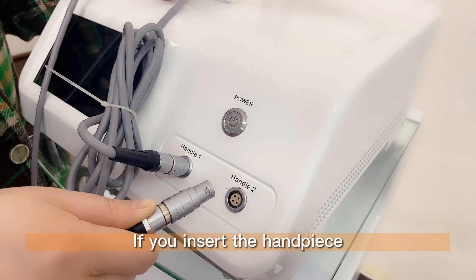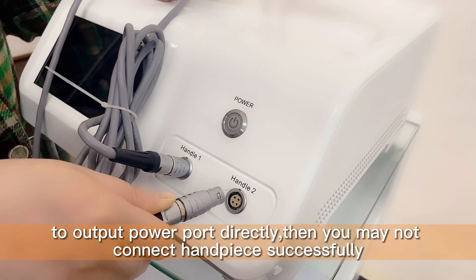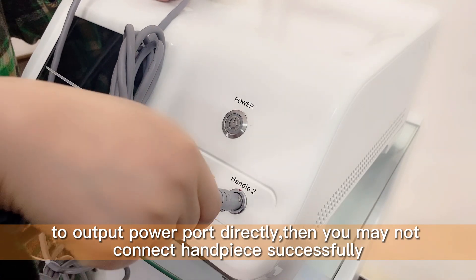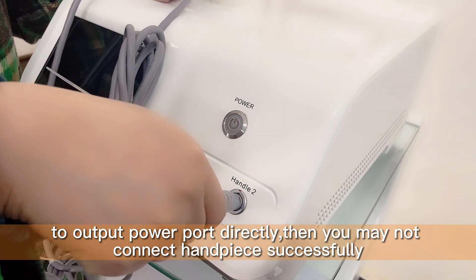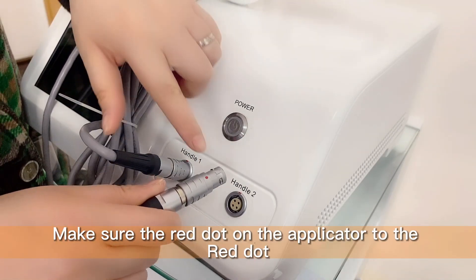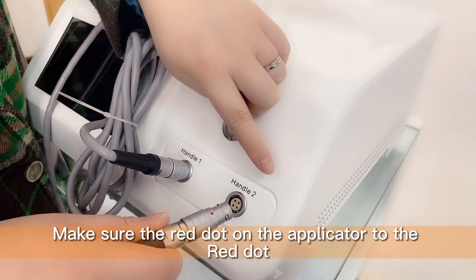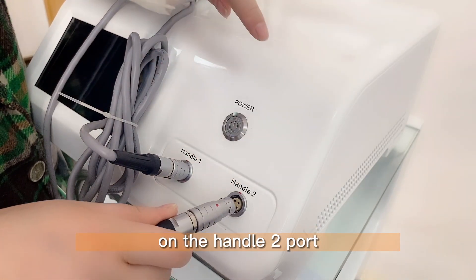If you insert the handpiece into the output power port directly, then you may not connect the handpiece successfully. Make sure the red dot on the applicator aligns to the red dot on the hand tube port.